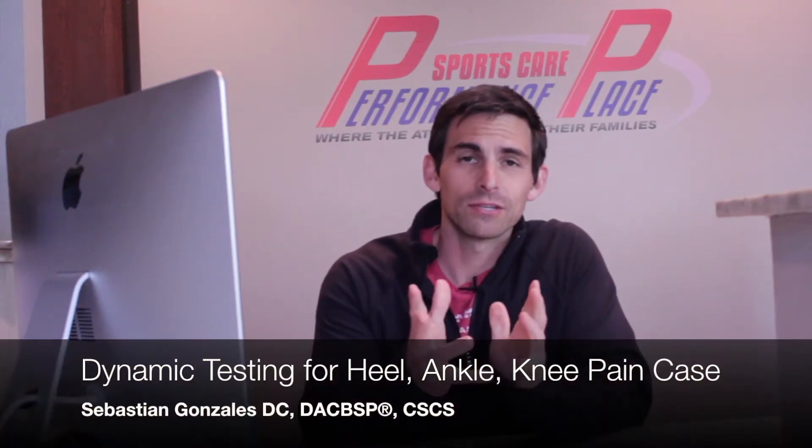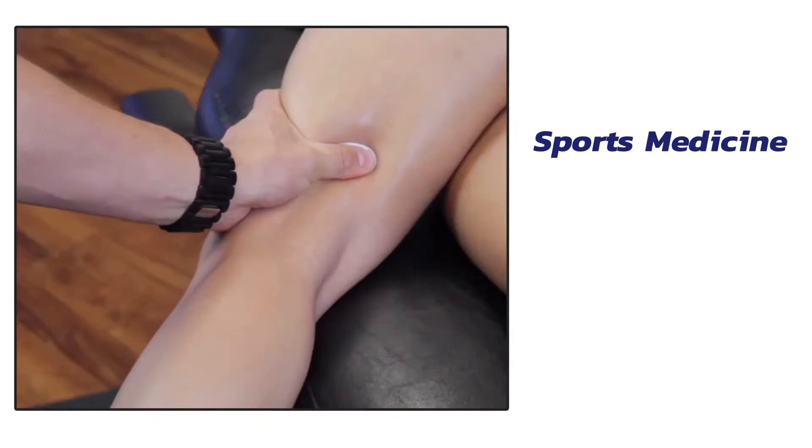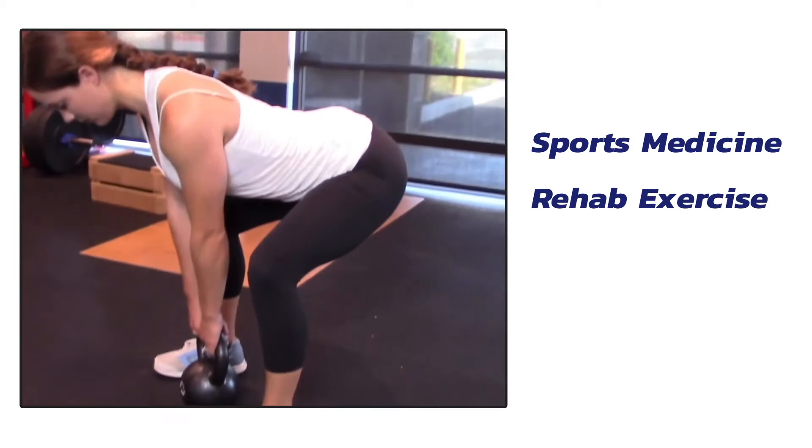Hey guys, it's Dr. Sebastian Gonzalez. This video is for clinicians only because we're going to go over a case study today. I was asked on request by a couple listeners of the podcast to go through some case studies. So I thought there'd be a great case today — he's about a 35 to 40 year old gentleman that had some heel pain.